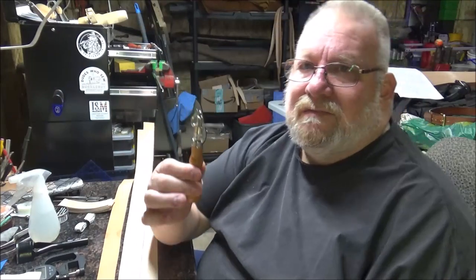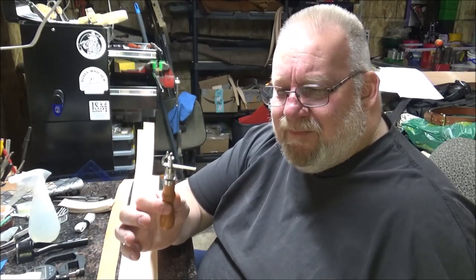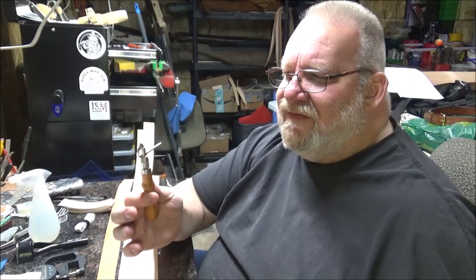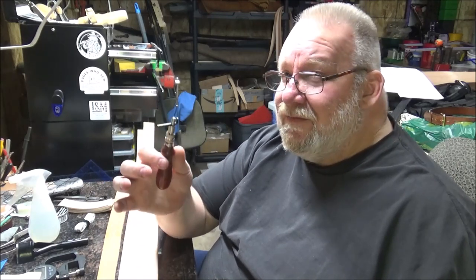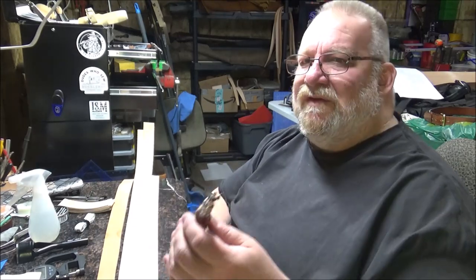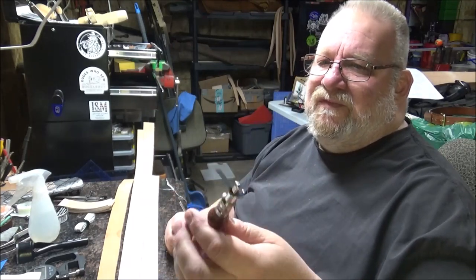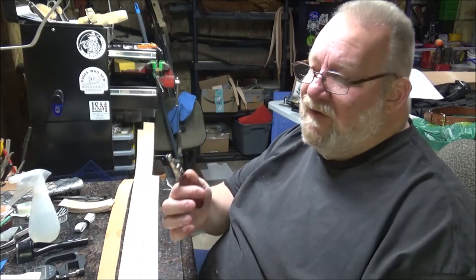A stitch groover — something like this. A lot of times, since you're grooving before you're doing any edge finishing, this one is set at an eighth of an inch. This one is set a little over an eighth of an inch but not quite three-sixteenths — this is the one I usually use for belts, just because it's a little over an eighth. These are not that expensive. This was the first one I ever bought, about a dozen years ago, and I've had it for a long time. I've used it for grooving, making grooves, burnishing — I've done everything with this thing. It's been a great tool to have.